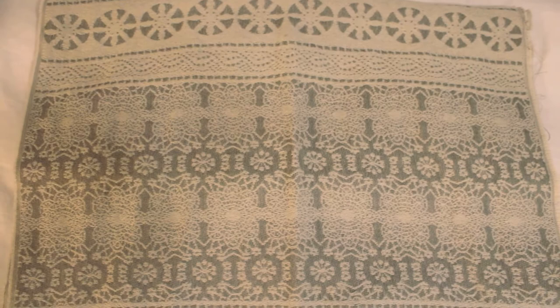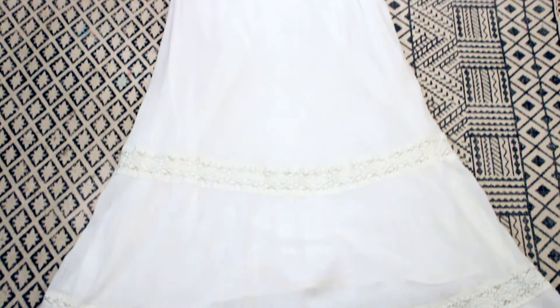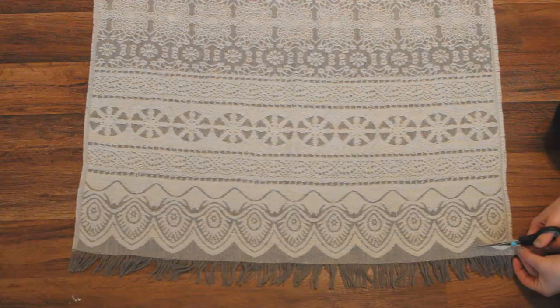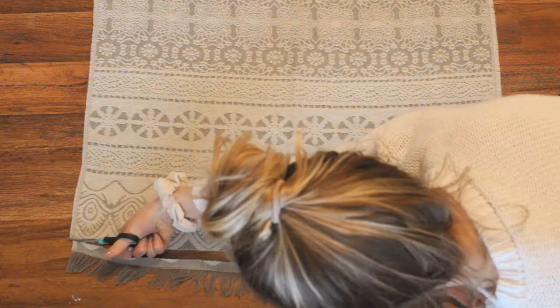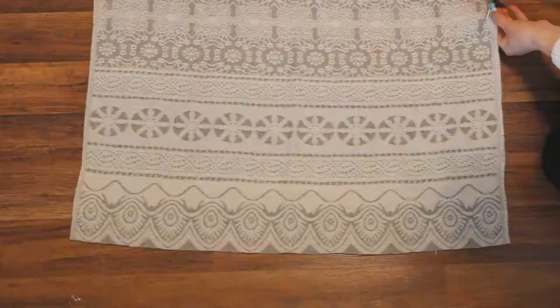Funny story — I used a scarf that was 100% polyester, so I kind of played myself with that. I ended up having to use a different material: a sundress that was 100% cotton, which worked really well. I'm going to switch halfway through and that's why. Do yourself a favor and just make sure it is a natural material that you're dyeing. Here I'm starting to cut off the fringe from both the bottom and the top of the scarf, which we're going to add back later when we add detailing at the bottom of the tapestry.